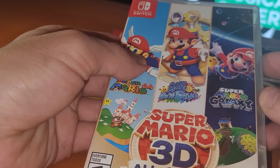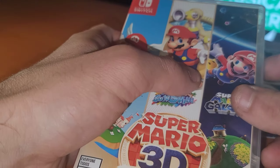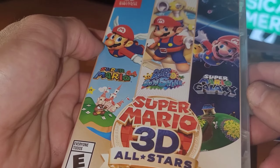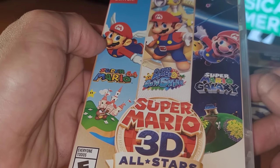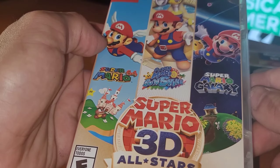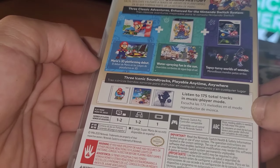From my understanding, Super Mario 64 runs at 4x3. The other two — Sunshine and Galaxy — run at 16x9. The difference is Sunshine and Galaxy run at 30 frames per second, while Mario 64 runs at 60. A huge package overall.